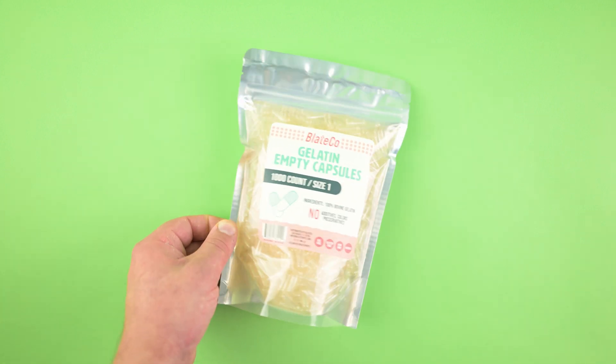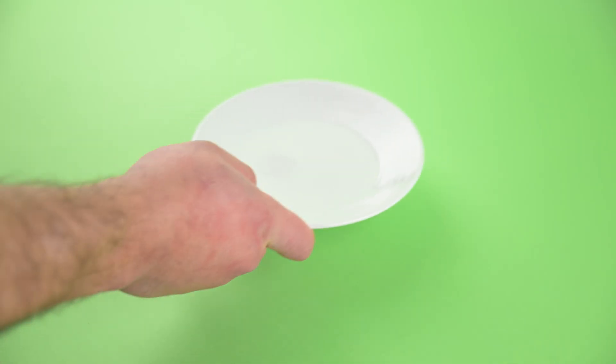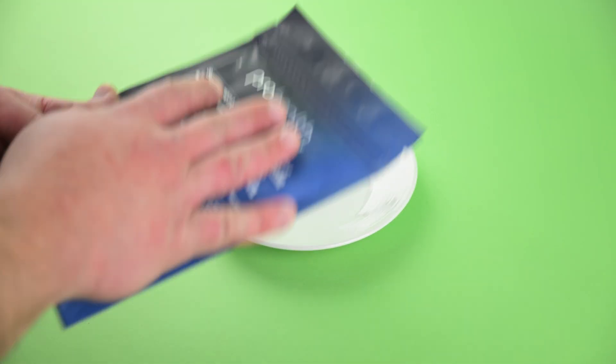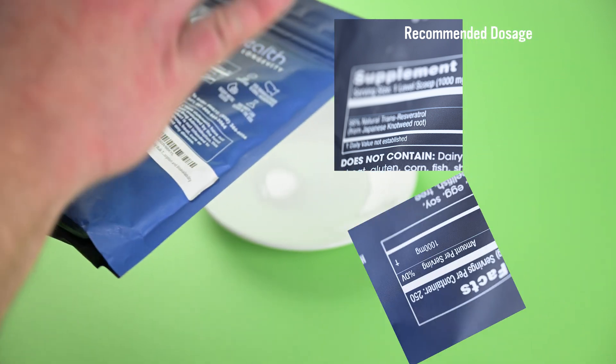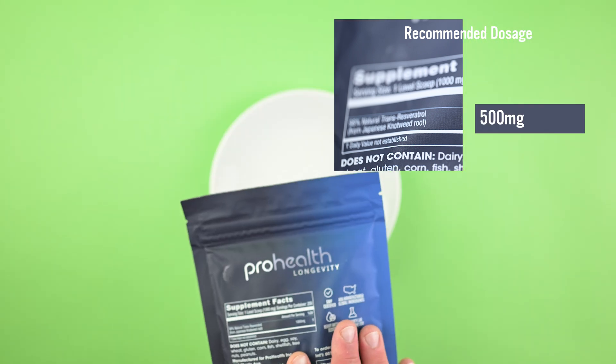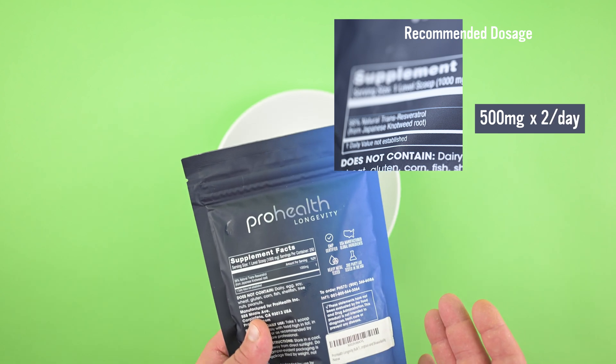So we're going to use these and fill some capsules. We'll need to calculate how much powder to put in the capsules. Since the dosage for the resveratrol is one gram, we're going to split that up into two doses — 500 milligrams in each capsule, and you're going to take two capsules per day.